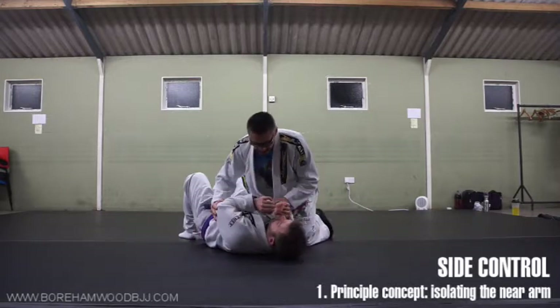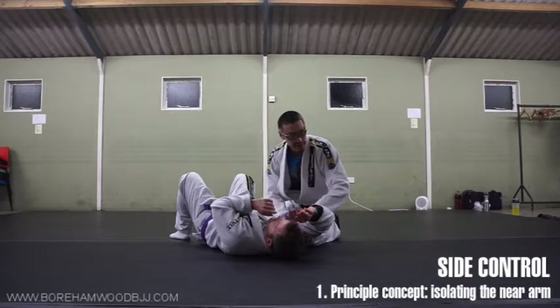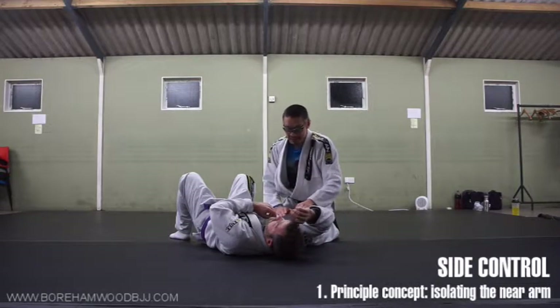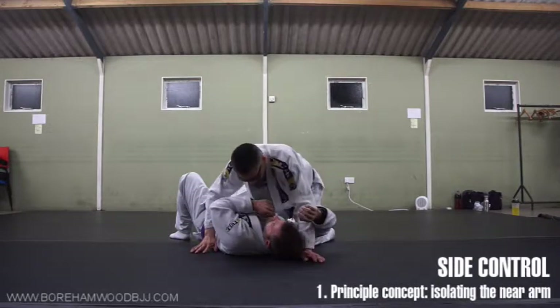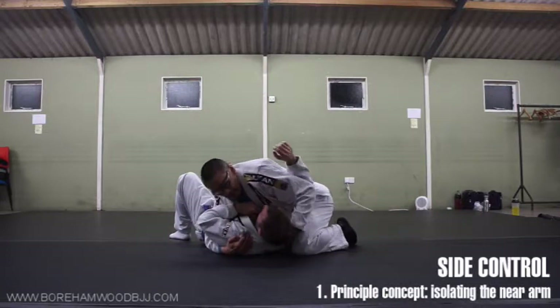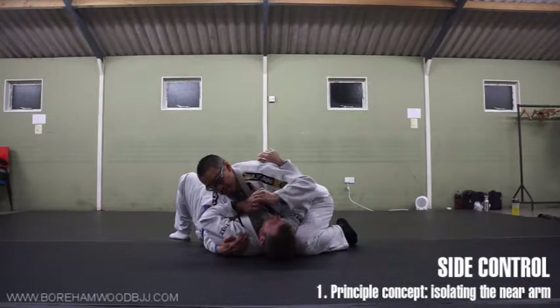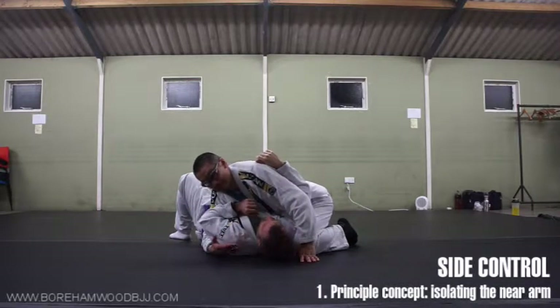So everybody knows, with elbows in, I need to get from here to underneath here. The reason is because this is so dominant for controlling his upper body when I'm here. When I lift his shoulder to the ground, I've trapped his arm — I have many attacks from here. It's a prime position if you like side-control attacks.